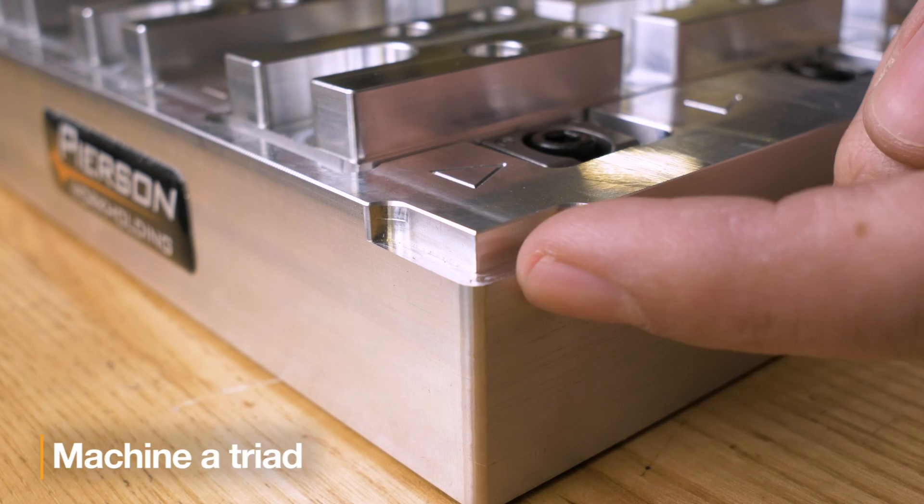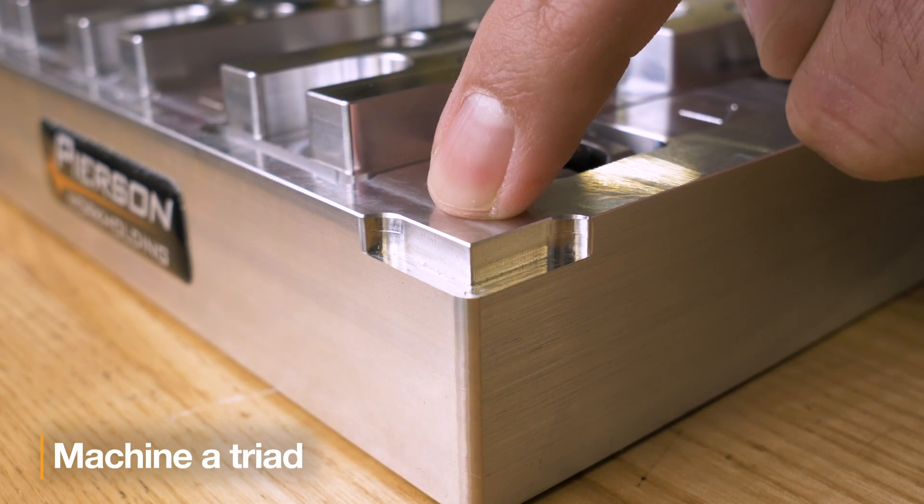Now in last week's Fixture Friday, I recommended machining a triad in the corner of the pallet. This will make manual probing just a little bit easier if you're moving to a machine with only an edge finder, or if your probe is temporarily out of commission.